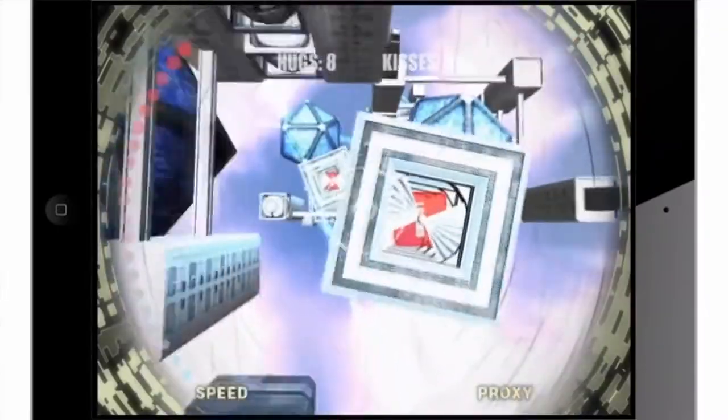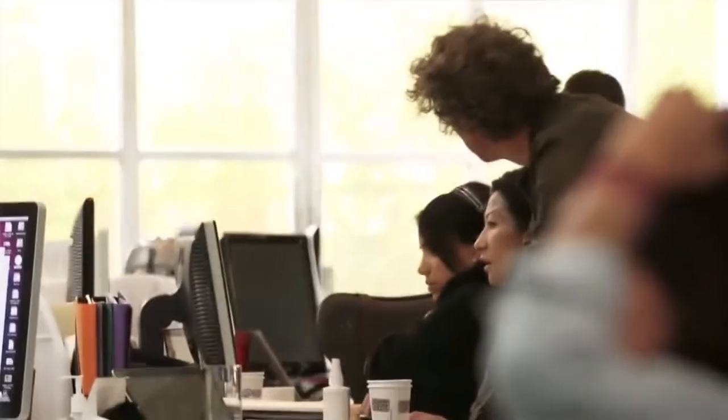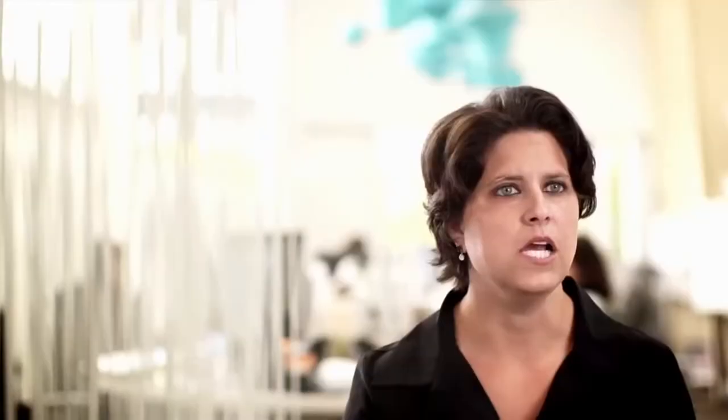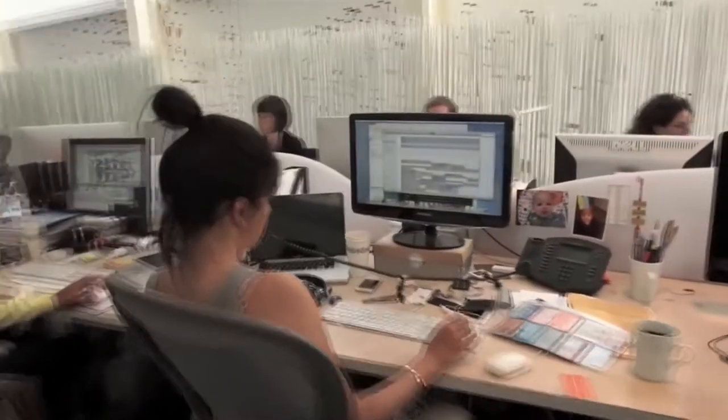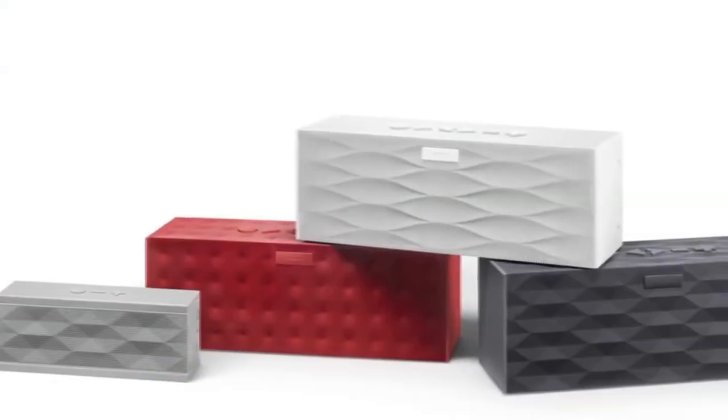So if you have a Nintendo Switch, you don't have to use anything else — you can just use the Nintendo Switch Pro controller to have a pretty normal gaming experience. But if you really are a diehard fan of the Ouya controller, which I don't know if those people exist, but if you do, then congratulations, because there is a version of the Ouya controller made for the Nintendo Switch.